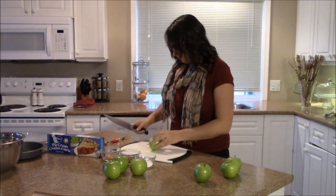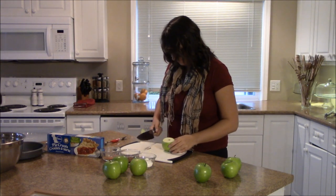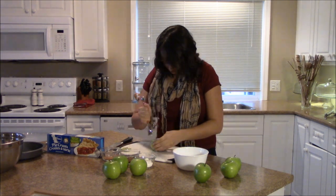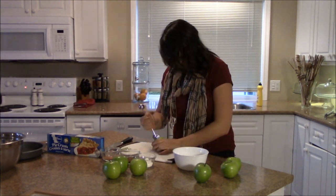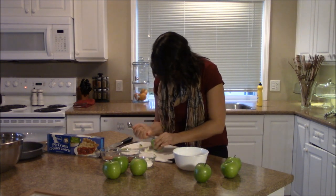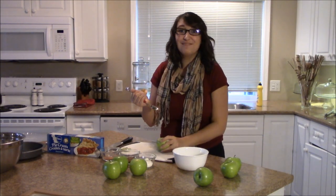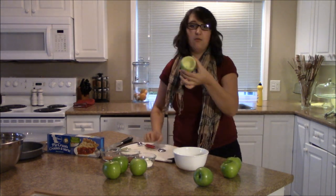So what you want to do is remove the top of the apple. That works pretty well. You want to get out the apple and keep it intact as much as possible. This is going to take a while — starting to work, you're hollowing it out. I'm impressed. This might be another nail in it. All right, so we got one hollowed out.